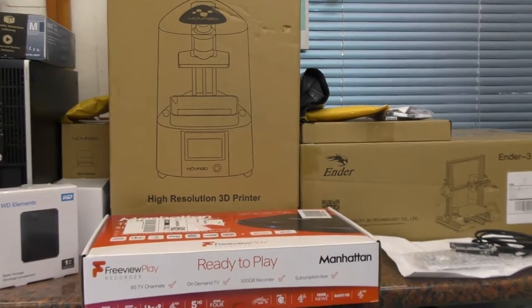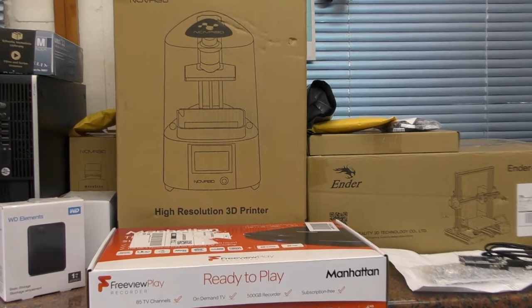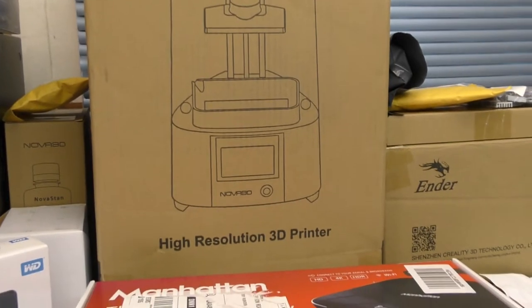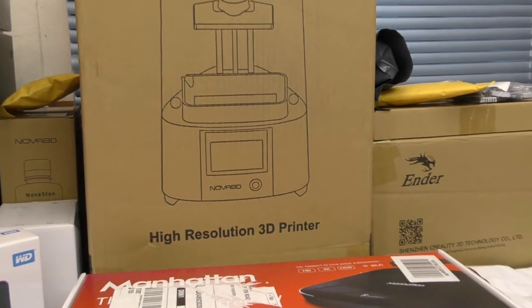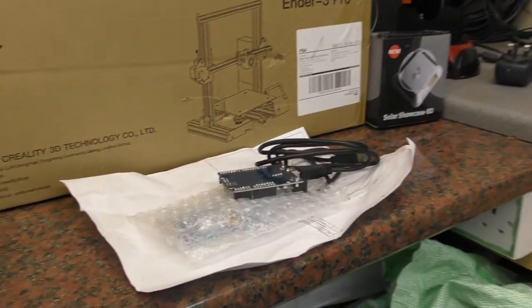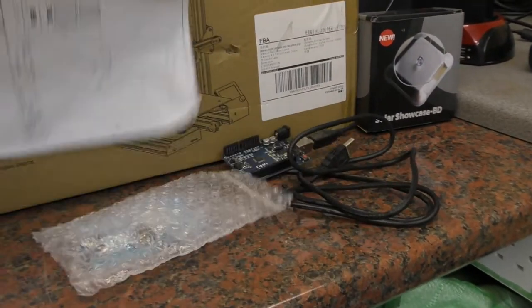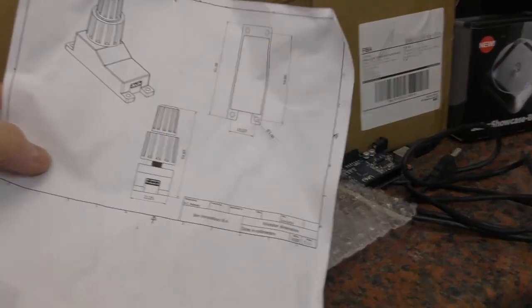Hi guys, so we're going to do some videos over the coming next week to 10 days. Something I've wanted to get into for a long time is 3D printing. I have a particular use for a 3D printer at the moment. One of the projects is something for the X-Plane computer.